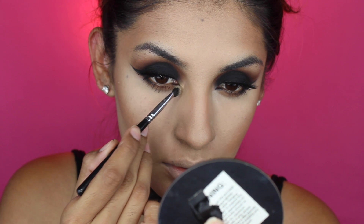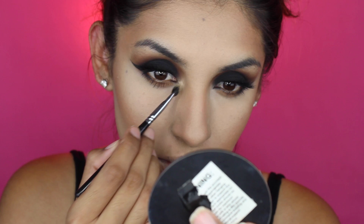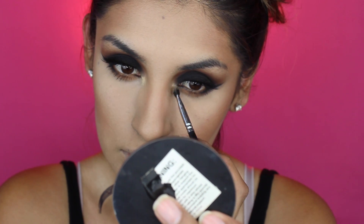Now using the Morphe eyeshadow palette, I will be using the bright shade and putting it in the inner corner. After that I will be creating sort of a wing in the inner corner as well — not going to be too exaggerated, just a very tiny wing.